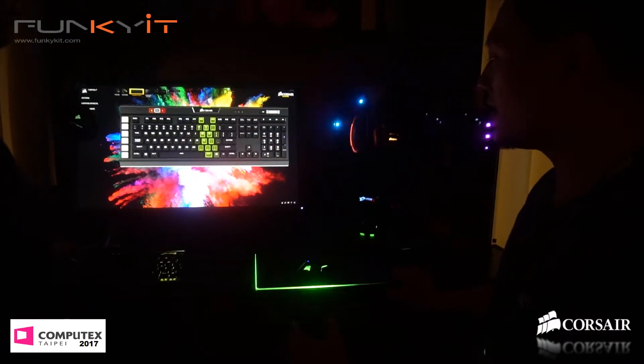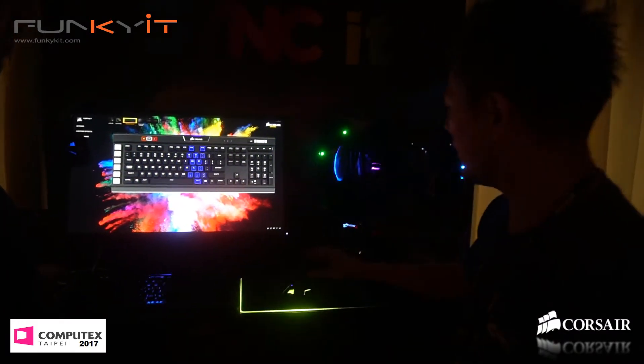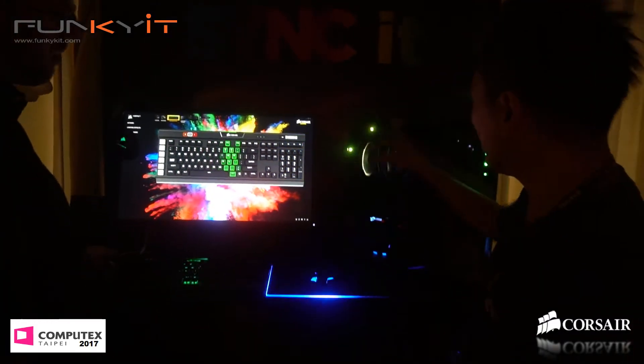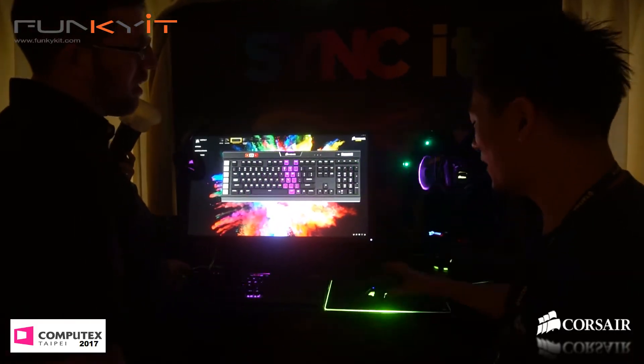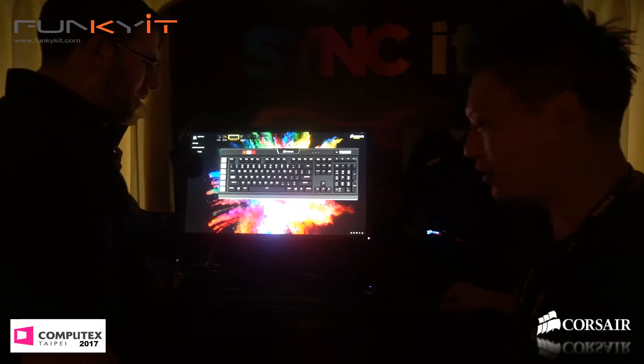Individual addressable LEDs from the keyboard, to the motherboard, to the LED strips, to the fans, and literally everything up to the mouse. And including the mouse pad.